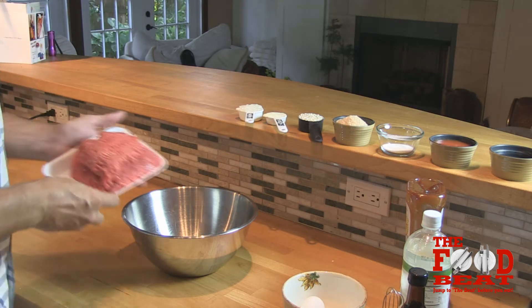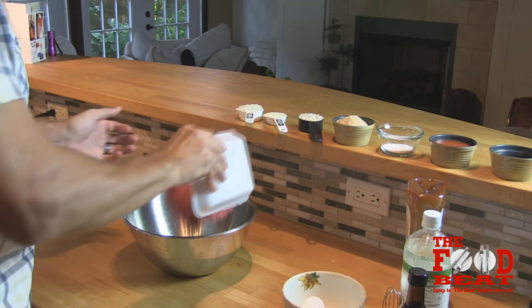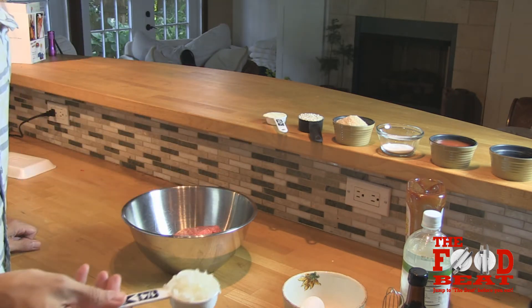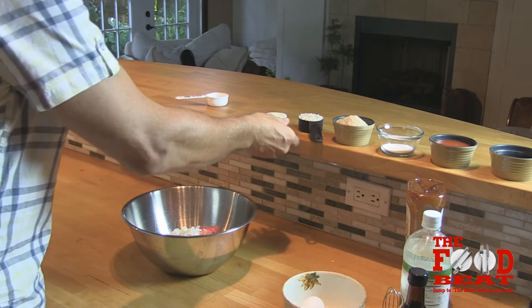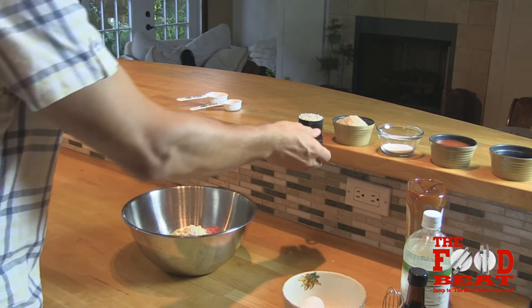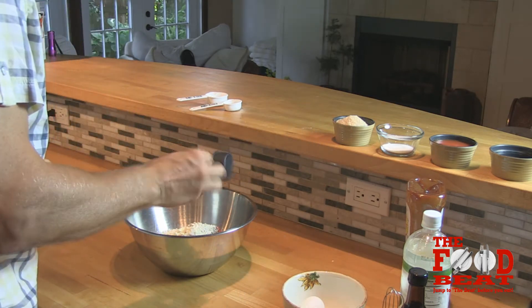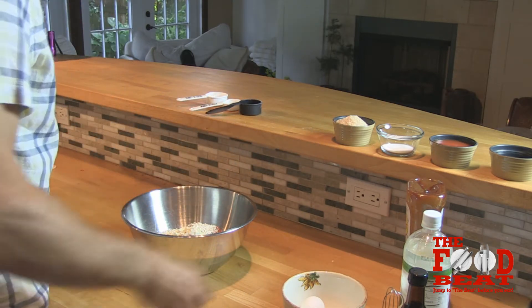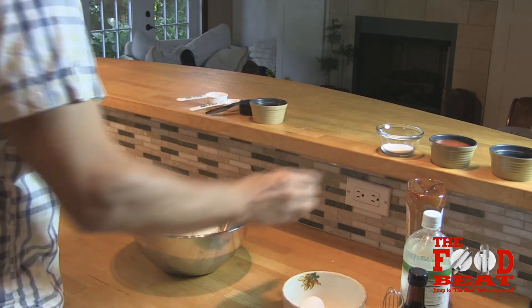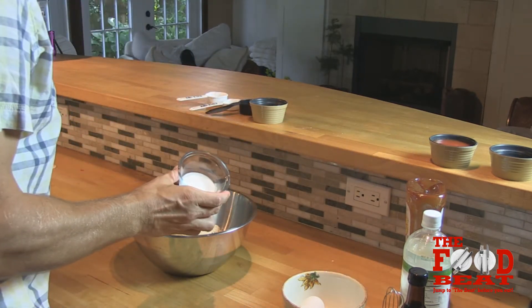First thing: one and a half pounds of lean ground beef, quarter cup of chopped onion, eighth of a cup of cornmeal, a fourth of a cup of quick cooking oatmeal, one cup dried breadcrumbs, one and a half teaspoons of salt, and a tablespoon of white sugar.